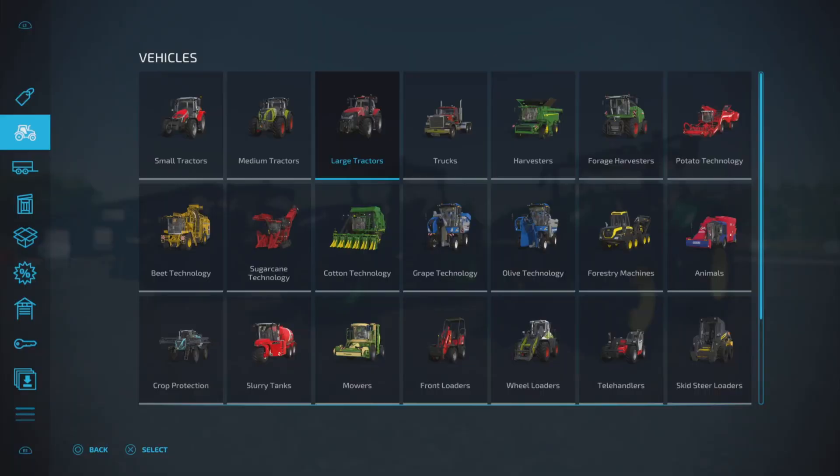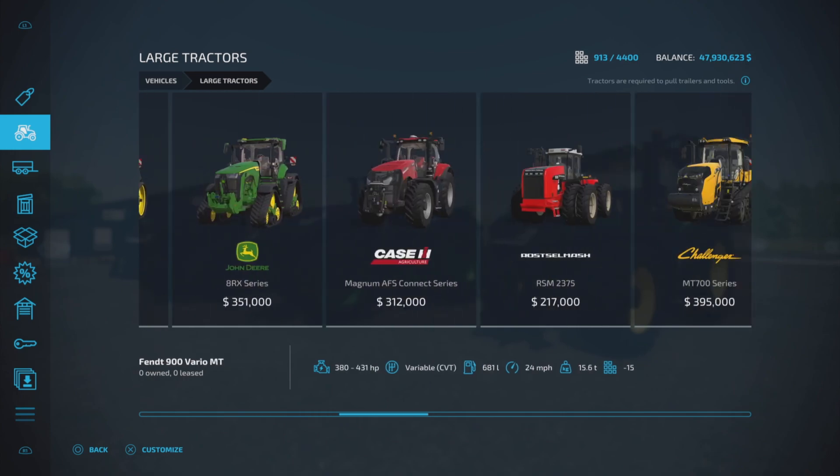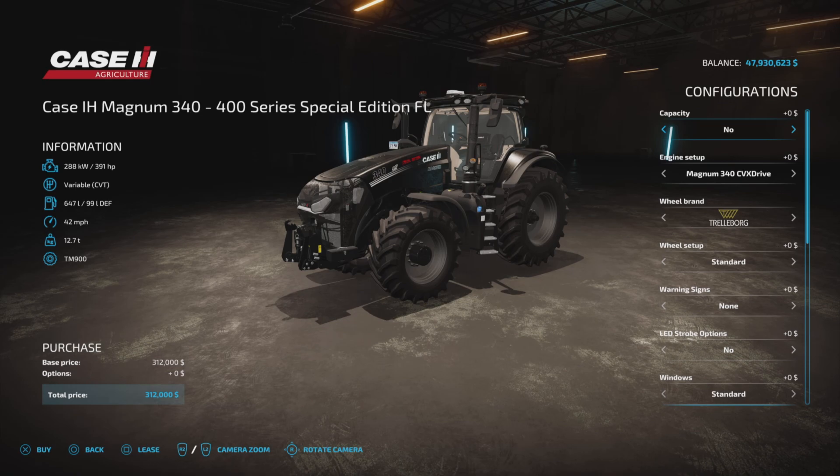So first, before we do anything, let's have another look at it in the large tractors. If you're wondering about the download, it's 43.4 megabytes. However, you do get a whole bunch of stuff, but in this video we're only going to consider the update. If you want a full video of the full vehicle, I have those — just search under the name.